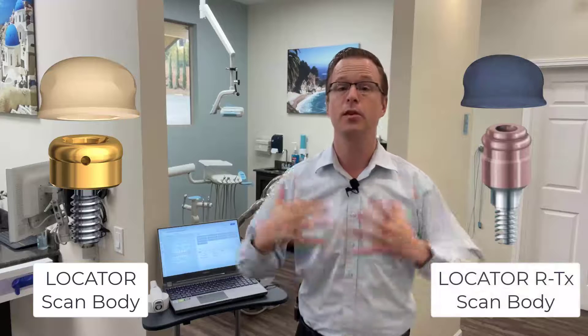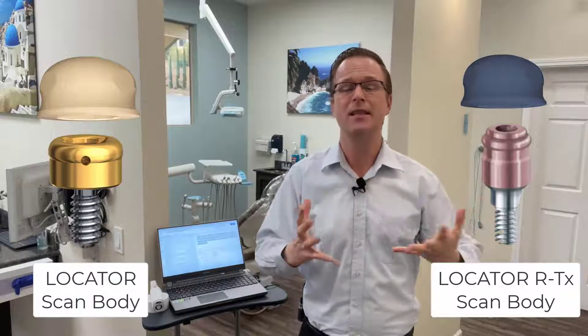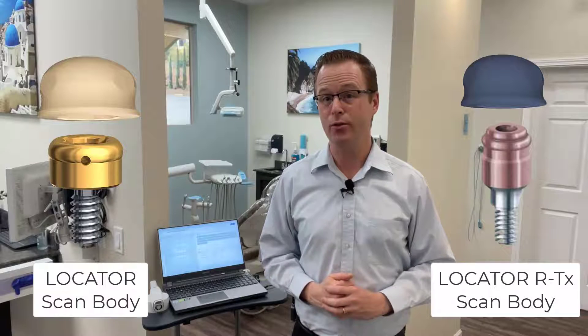Zest Dental Solutions recognized this and came out with the ScanBody system for legacy Locator and also the Locator RTX system, which is the new Locator. They did this to enhance imaging and to simplify the Locator digital solution. What the scan body does — for either the legacy Locator or RTX — is make scanning easier, and when laboratories process a digital denture using that scan, it creates a perfectly sized recess inside of the processed denture, whether 3D printed, milled, or conventionally processed, perfectly sized to do a chair-side pickup of the housing itself.